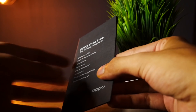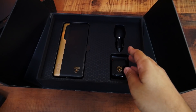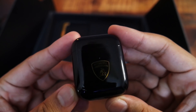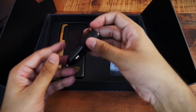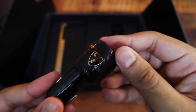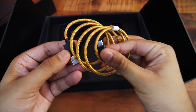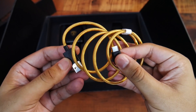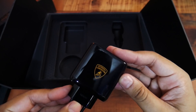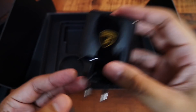There are also some TWS earbuds in this box. Going through one layer at a time, we'll get a lot of premium things. This is what the USB Type-C charging cable of the Oppo Find X2 Pro Lamborghini Edition looks like. And lastly we have a charger which is very premium looking — and of course it is a 65W fast charger.